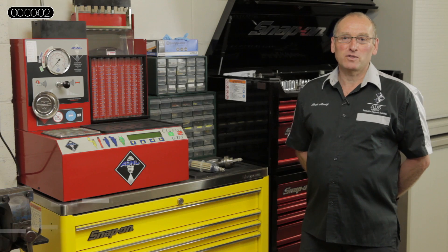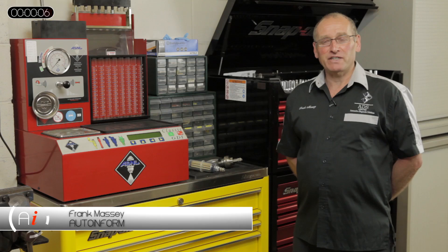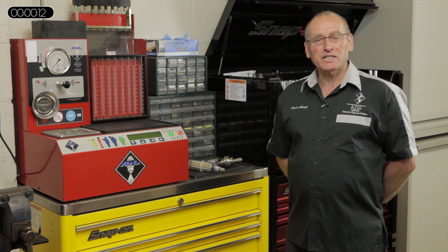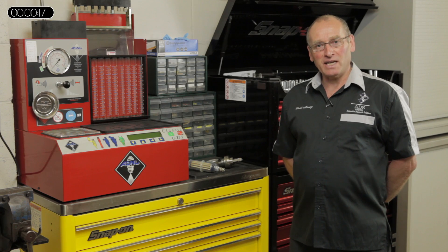Hello and welcome to AutoInform online magazine. My name is Frank Massey. In this toolbox feature, I thought we'd take a look at tools and how we can get the most financial and technical benefit from those tools by adapting them for the different challenges which we face today.